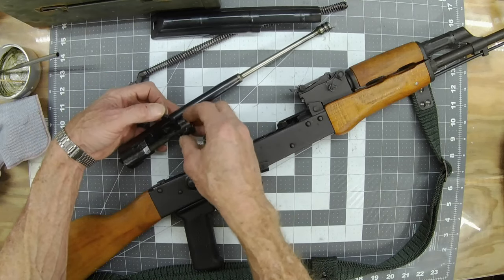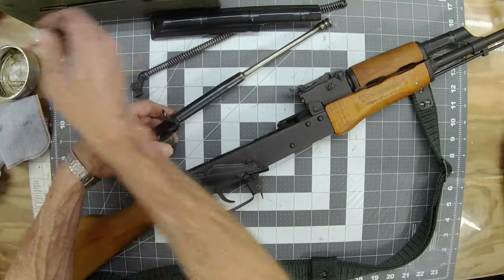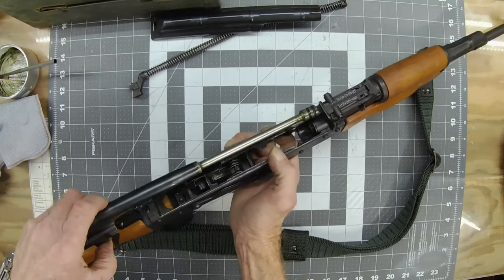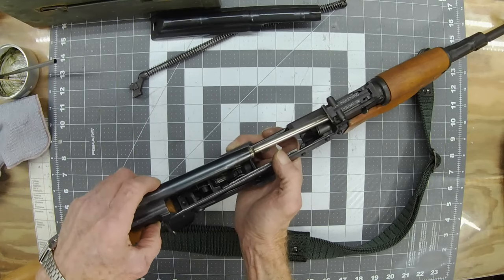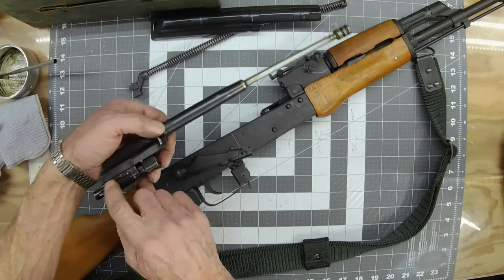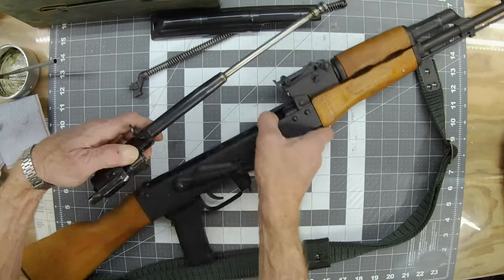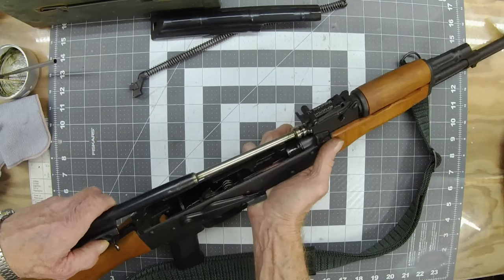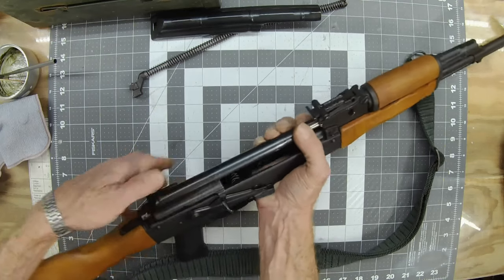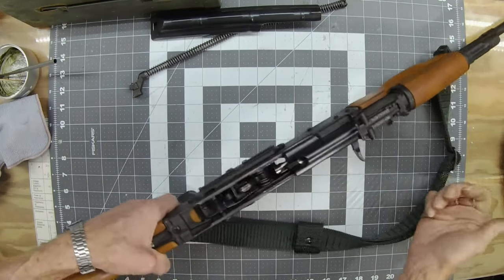Now put your bolt back in your bolt carrier, turn it all the way clockwise till it stops, and give it a little lube there where I knocked it off. Put my gas tube in. Now right here you've got your points where your keyway goes down into the slot, so with your bolt carrier turned all the way clockwise and gas tube in, get it all the way in where the keyways are.